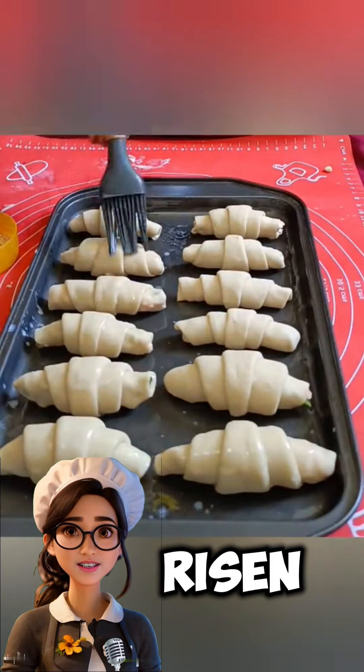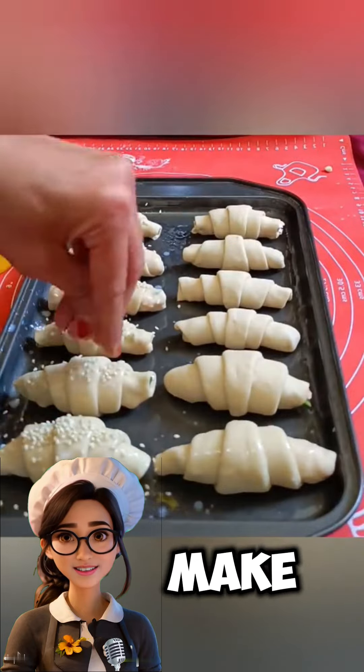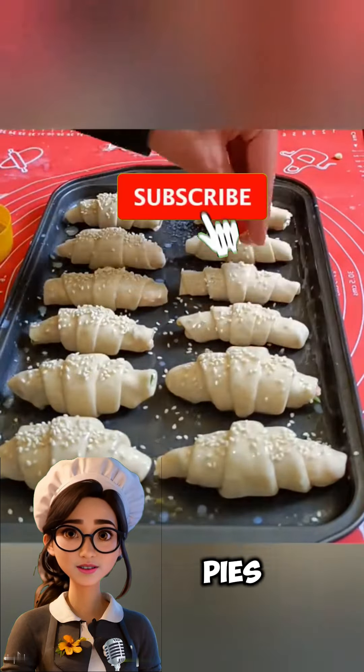Allow the dough to rest and rise in a warm place for about an hour until it doubles in size. Once the dough has risen, start shaping the pastries as desired. You can make croissants, buns, or stuffed pies.